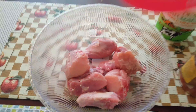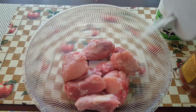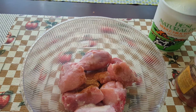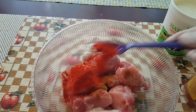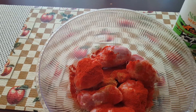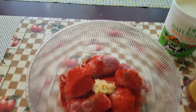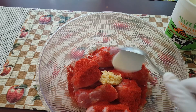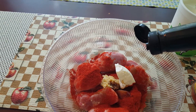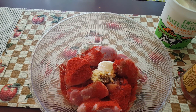To my bowl I'm going to add the chicken. To this I'll be adding some salt, some garam masala — half a teaspoon — one teaspoon of red chili powder, one teaspoon of ginger garlic paste, one teaspoon of yogurt, about a teaspoon of soy sauce, and one teaspoon of oil.